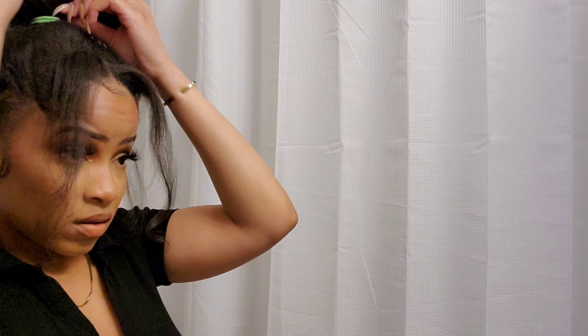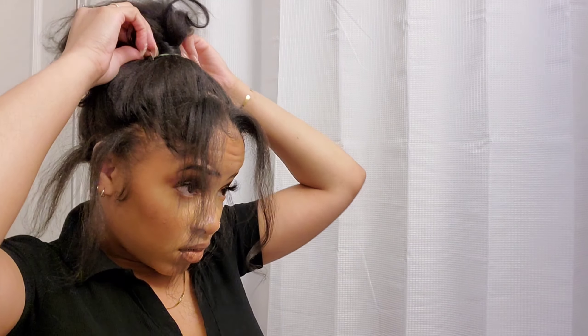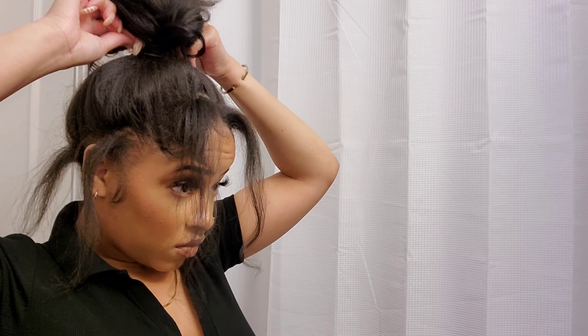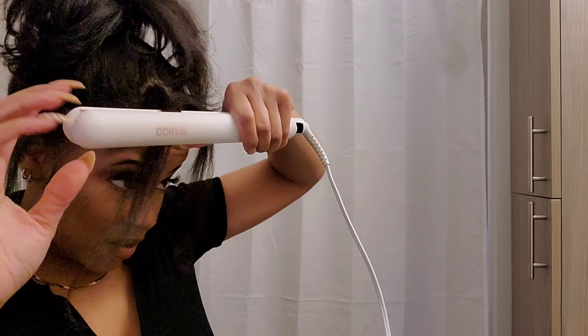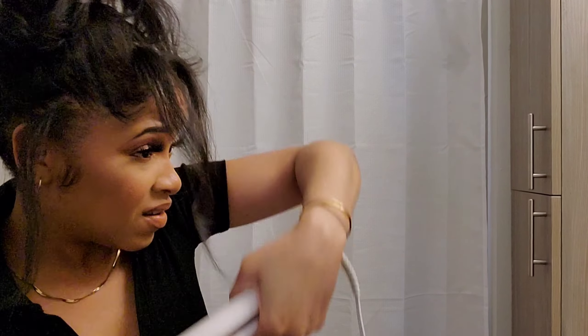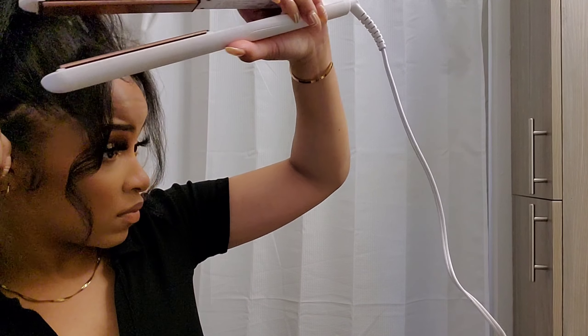I'm taking a hair tie — I'm using a bright green one but if you have black that would be great. Use a black or brown hair tie because the bright green was just not giving. I took a little piece of hair to wrap around it to cover up the hair tie.